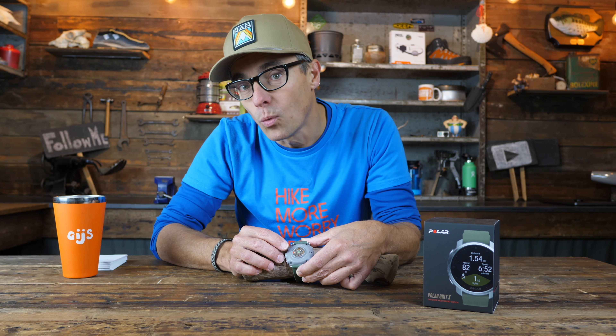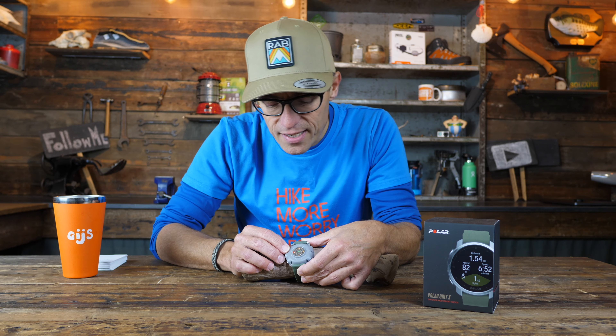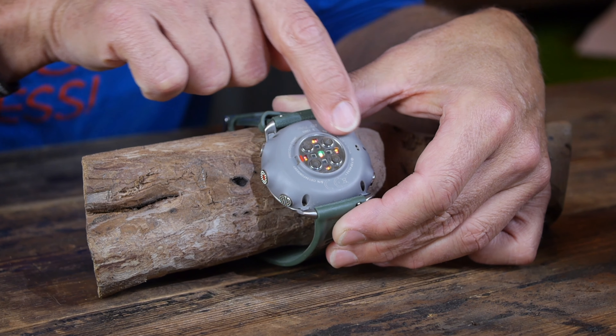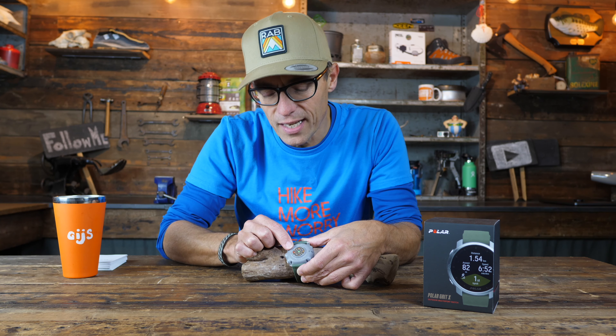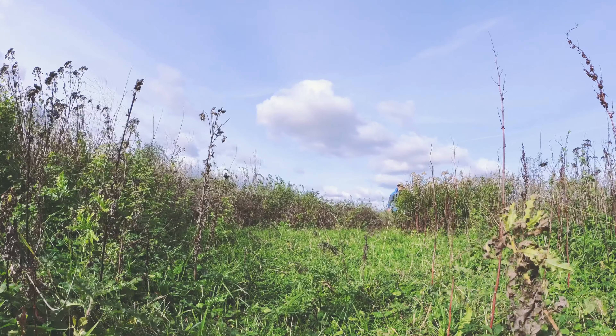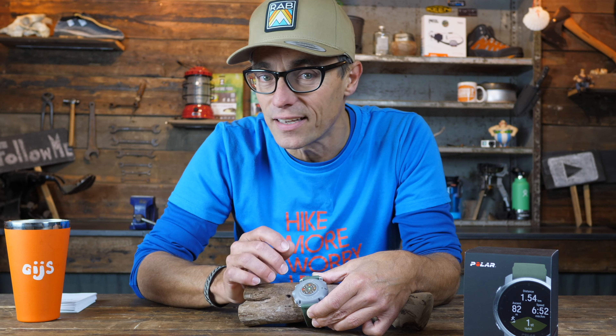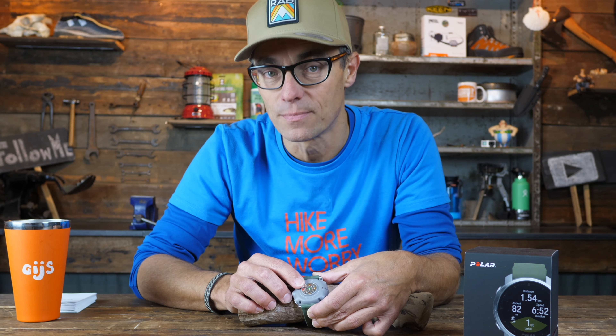The heart rate sensor is very, very accurate — I compared it to other sport watches I own and this one is absolutely the best for measuring. One remark related to comfort: the optical sensor sits on a small hill, and it depends very much on how tight you wear the wristband. Worn too tight, it rubs into the skin; worn too loose, the sensors can't measure accurately. So there is a sweet spot to find for the best comfort and accuracy. Also, when outdoors, clean dirt from between the sensor and your wrist quickly, as sand will rub your skin.